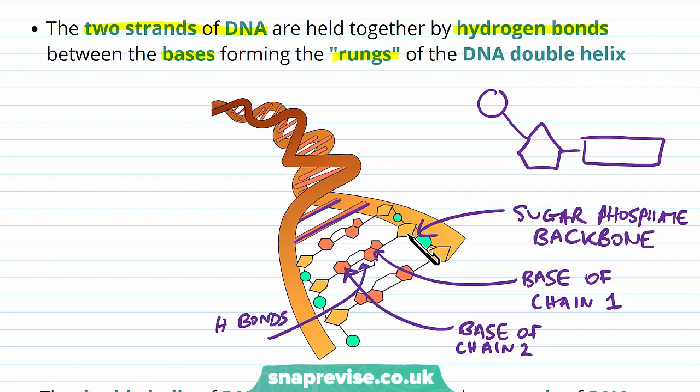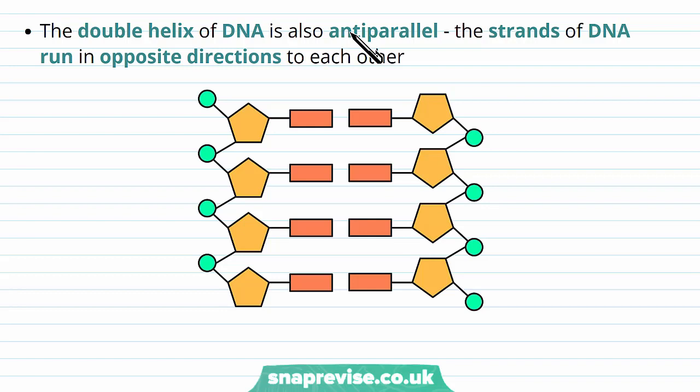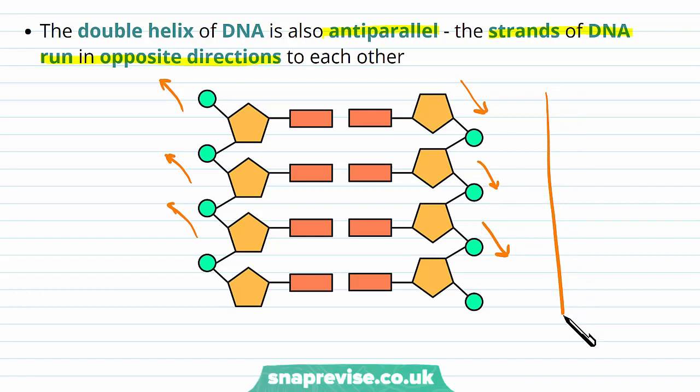We can also describe the double helix as anti-parallel. The strands are parallel in that they run alongside each other, but they actually run in opposite directions. One strand has its pentagons and phosphates oriented one way, while the other strand runs with them oriented the opposite way — almost turned 180 degrees. So we call it anti-parallel because they're parallel but running in opposite directions.